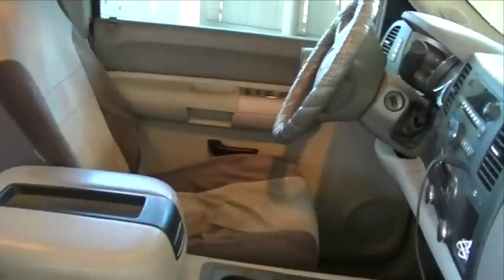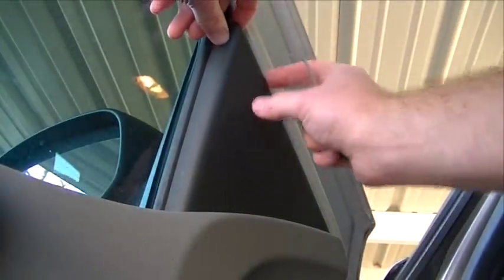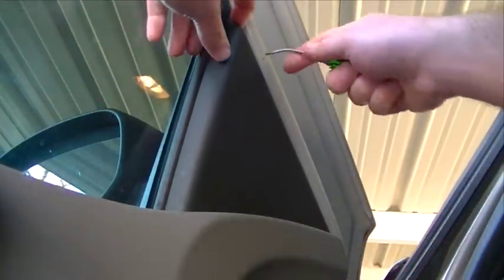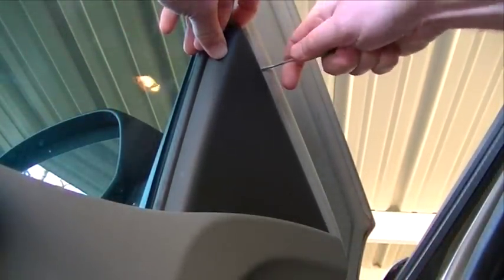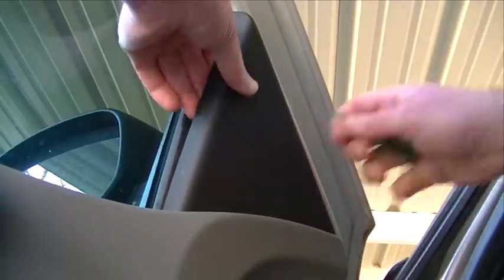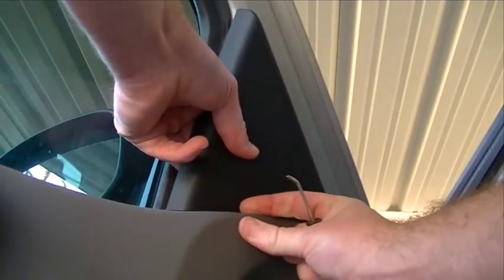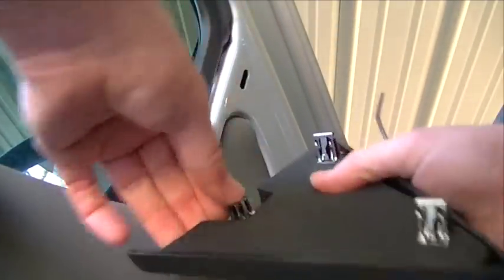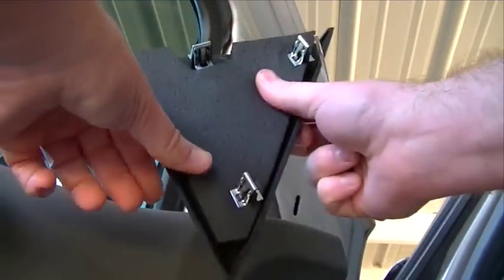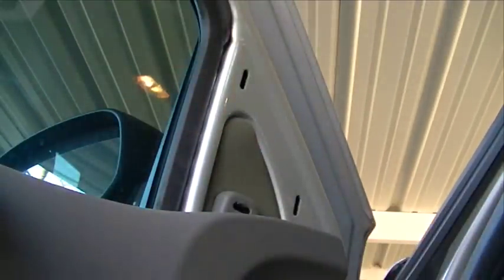Let's go ahead and start taking this door apart. First thing I'm going to do is take off this cover here. The mounting bolts for the side view mirror are behind this panel, but we need to remove it so that we can lift up on the door panel to remove that. We'll just pop this out of place — there are only three little clips in there. So we got that off, let's move to the next step.